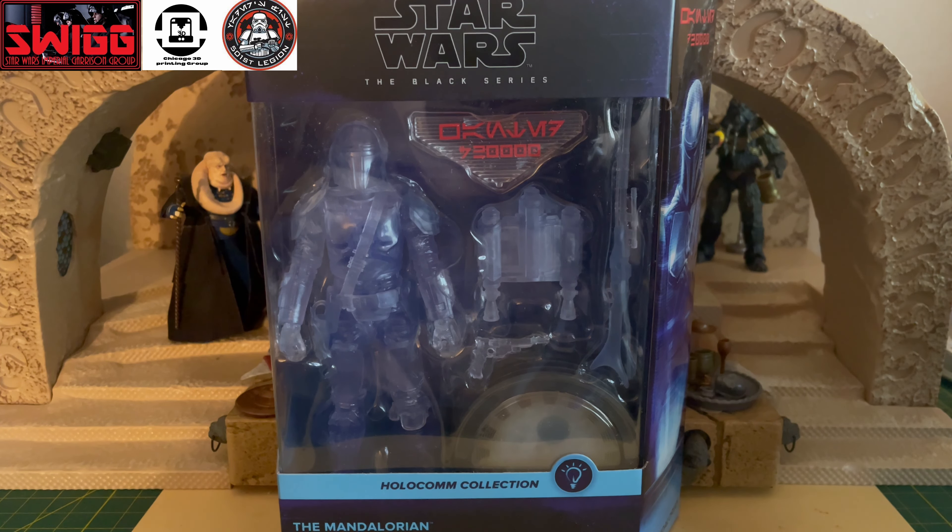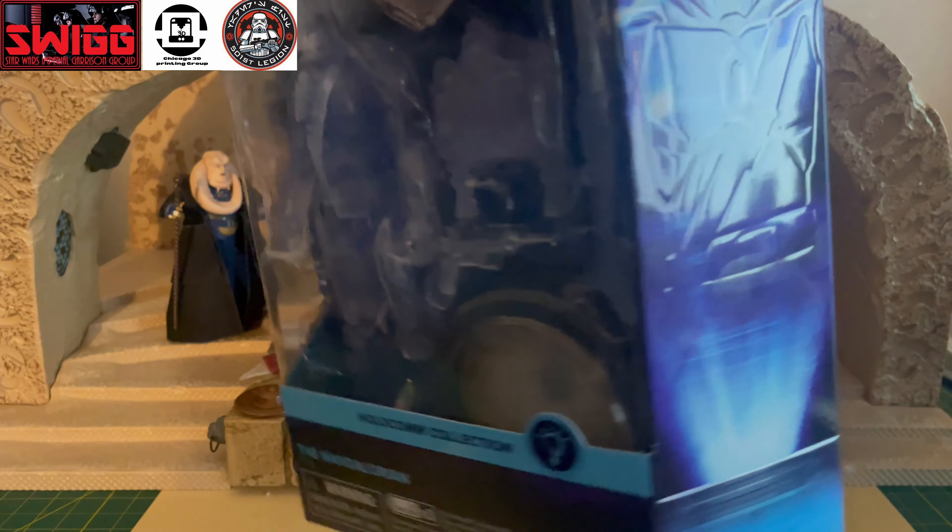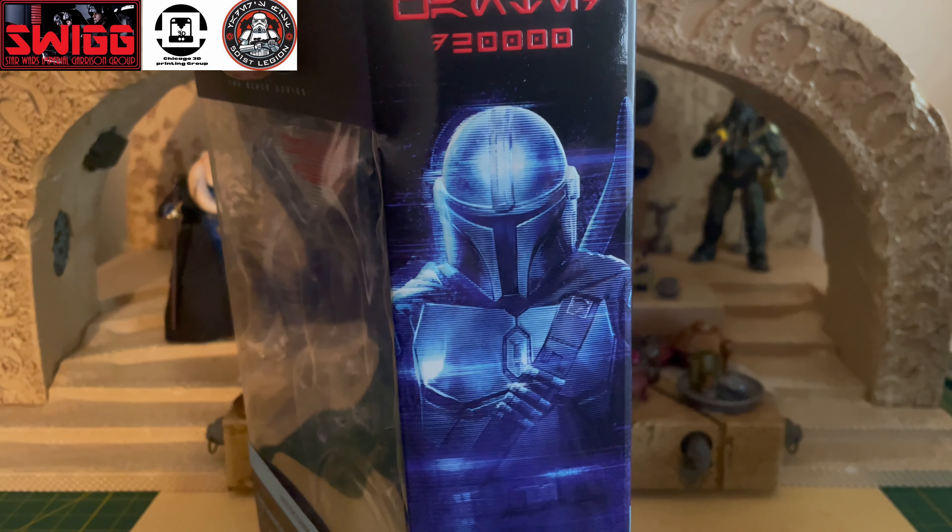This pretty much replaced the Credit Collection and the Carbonized Collection. There weren't too many fans of either of those lines. I was more of a fan of the Credit Collection — I didn't think it was that bad. I just like the idea of doing different repaints based on the concept art from the TV shows, and I liked that it had a coin, a credit, so to speak, with different credits with different figures. So that was pretty cool.